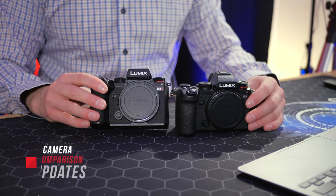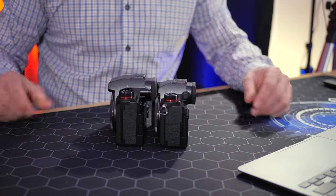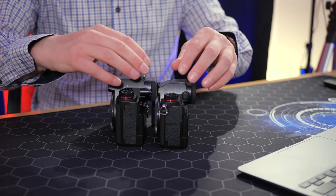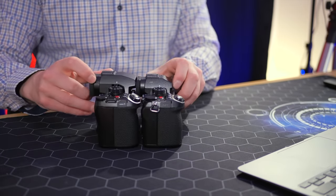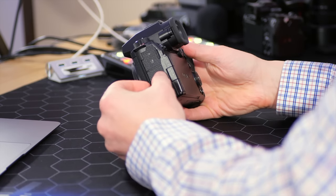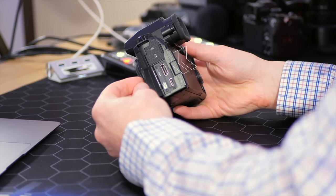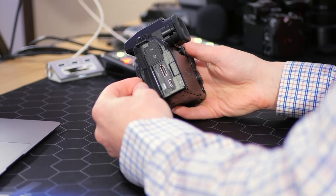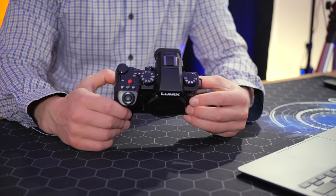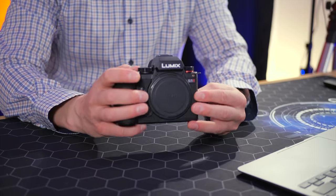Let's take a look at the physical body of the Panasonic S5 II. From the front it looks almost identical to the original. From the side it looks slightly different — the new one is quite a bit chunkier, and I'll explain why in a moment. The grip is essentially the same size and the back is identical. One of the reasons the S5 II is a little fatter is we now get a full size HDMI output, as opposed to the micro one on the original S5. Additionally, this camera has a fan like the S1H or the GH6, so if you're looking to keep things cool while shooting for long periods, this camera makes a lot of sense.